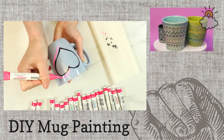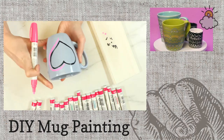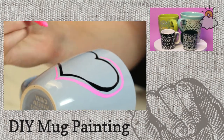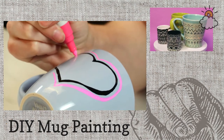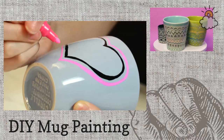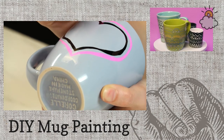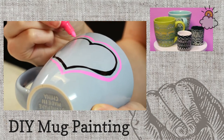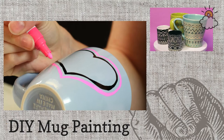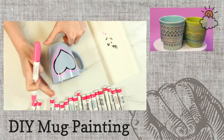Carl said he's decorated plates before and has a few plain mugs for this easy project. You can use any mugs you have at home. You can do this on plates, cups, and any kind of ceramic — I've done bowls before. It's a really great gift to give to people.